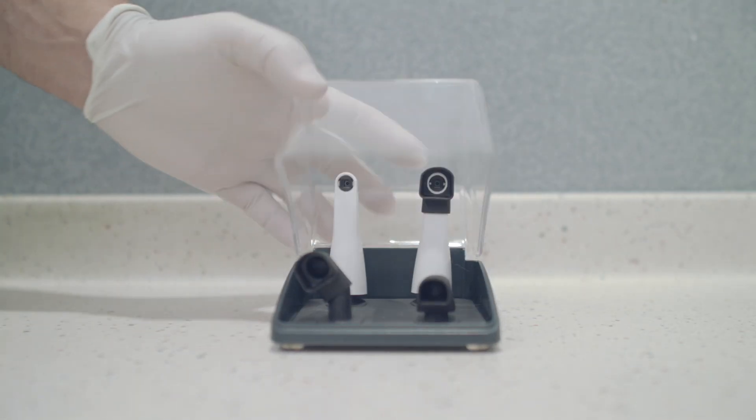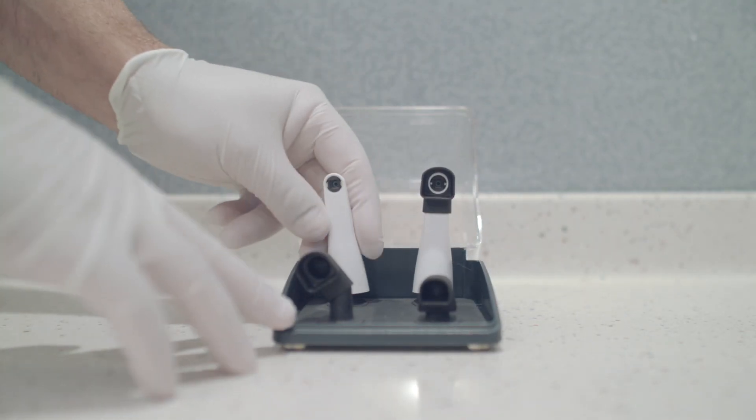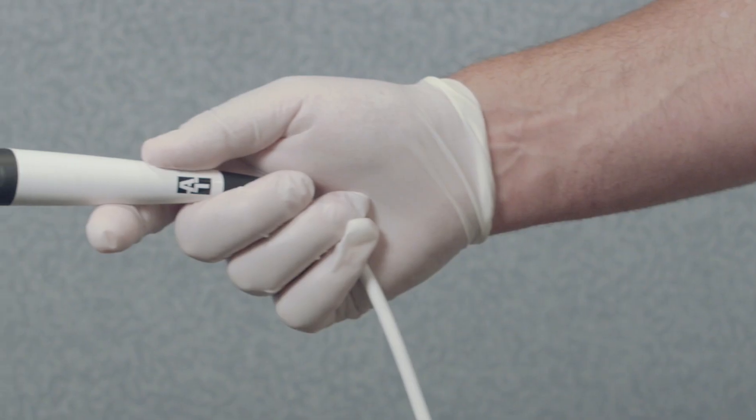A powerful tool that we use in our practice is the CAM-X Triton HD from Air Techniques. It's an all-in-one intraoral camera and caries detection device.